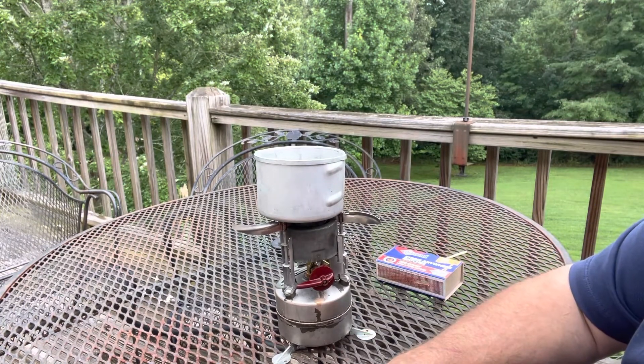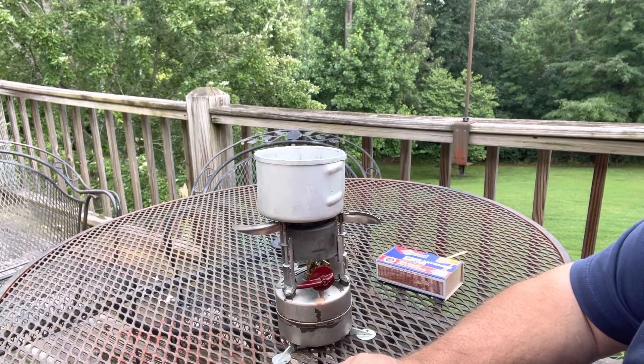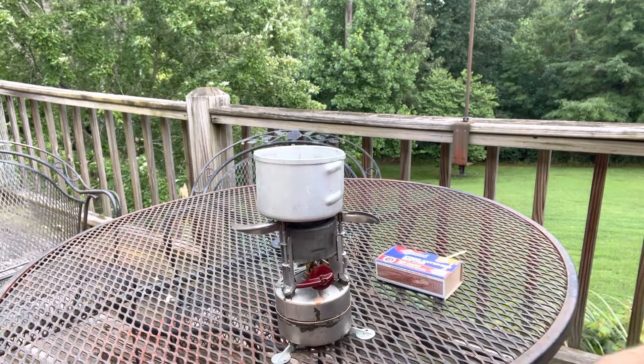These are called tanker stoves. From what I understand, the troops in the tanks carry these with them to boil water for coffee and heat their rations when they're stopped. There's also a backpack stove for troops out in the field. They have many uses.